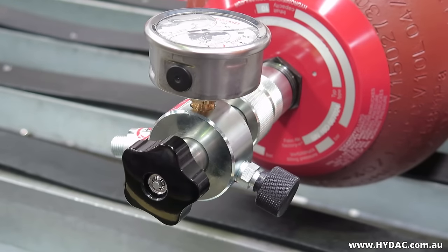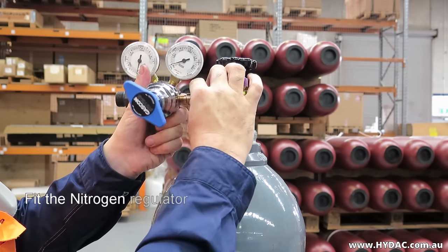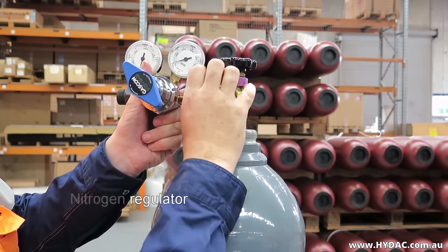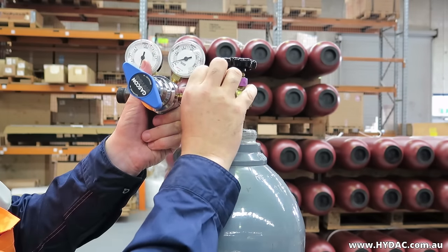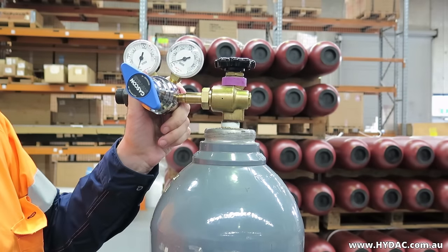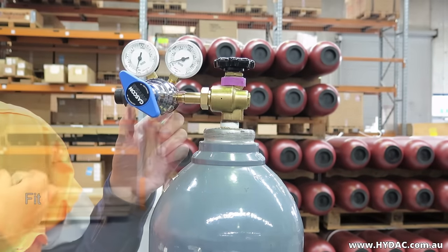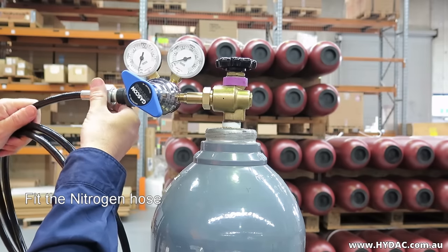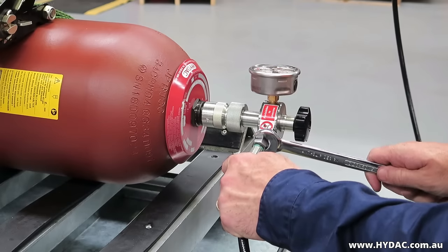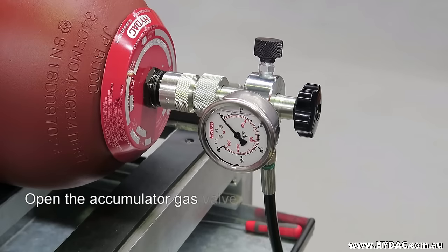Before connecting a nitrogen regulator to a nitrogen bottle, ensure that the regulator will be closed by backing the pressure setting down — winding the adjustment counterclockwise. Make sure that the threads and seats are clean, and connect the nitrogen regulator to a bottle of industrial grade nitrogen. Connect the hose between the regulator and the universal test and charge head. Open the isolation valve of the gas bottle slowly.